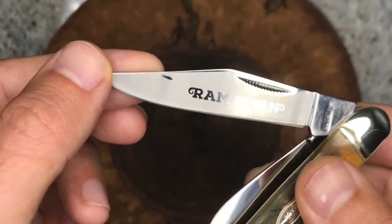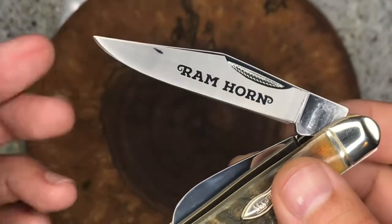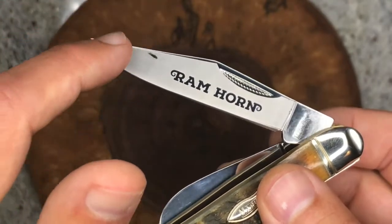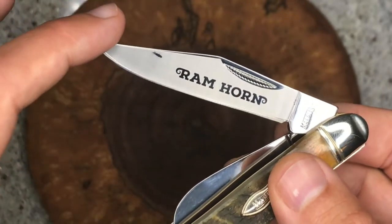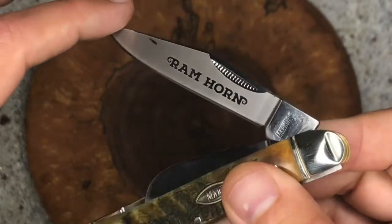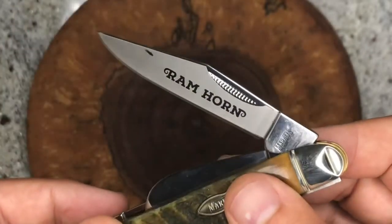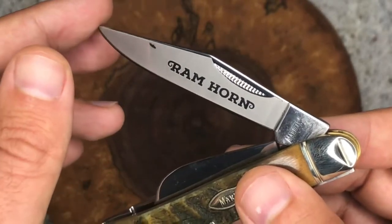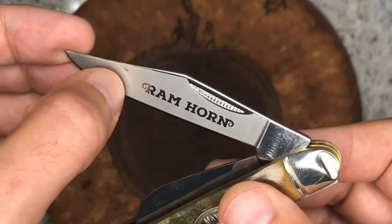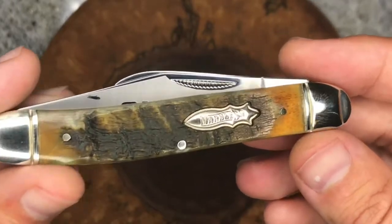Normally I'm not big on that frosted etching, but it looks pretty good with the exception that they missed this little spot. That's not from me using it — I've never used this knife, never carried it. It did come to me this way, so too bad for that little ding there, but it doesn't affect the knife at all. Otherwise the frosting looks decent.